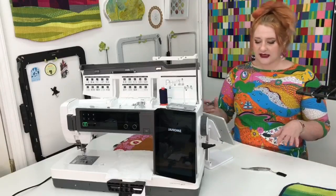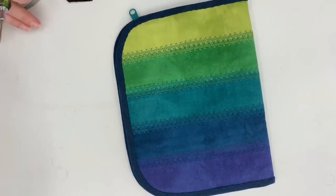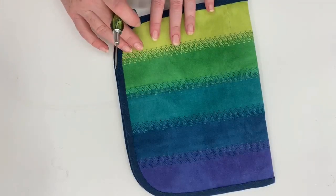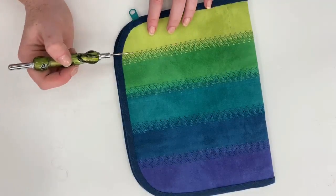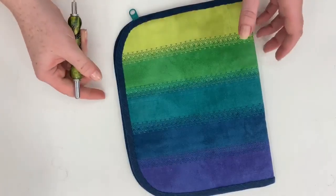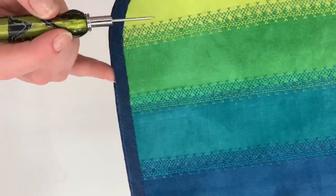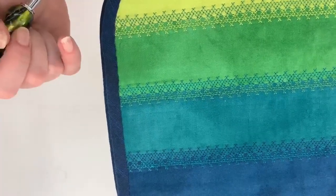Now let's go back to this screen because this is an example of stitch stacking, which is the first of the two ways of combining decorative stitches. This is a very simple stitch stacking — it's the same stitch, stitched next to each other in two different colors. As you can see, it's the same stitch, just stitched in the opposite color of the fabric it's currently on.